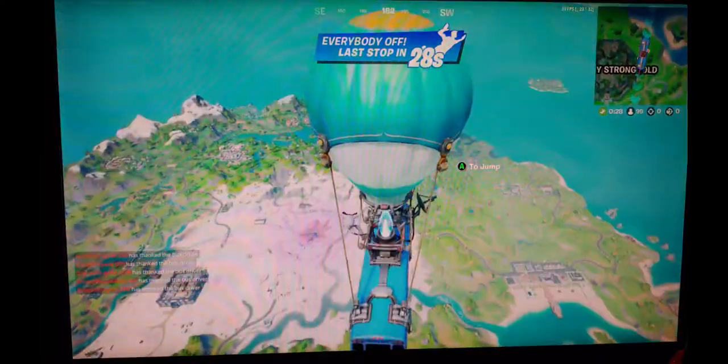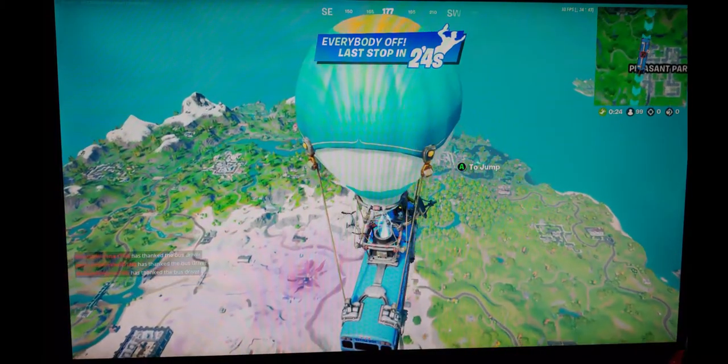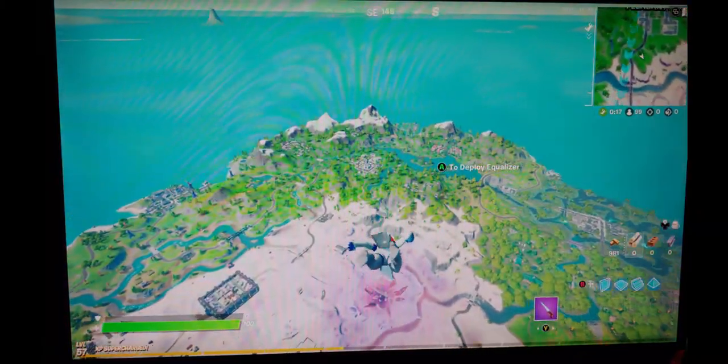Ladies, I can see for miles and miles — still getting a bit of glitch in there. This is definitely much nicer. I can definitely see further.